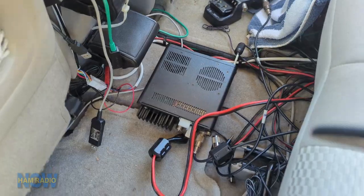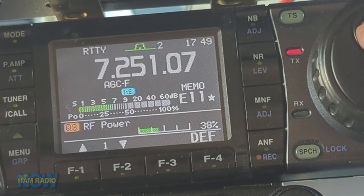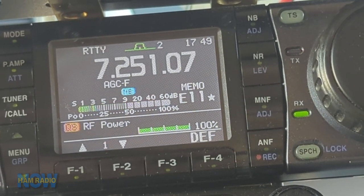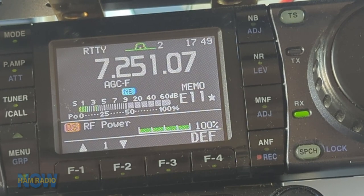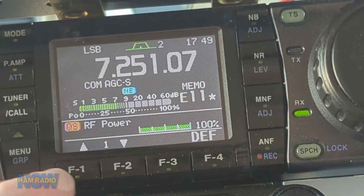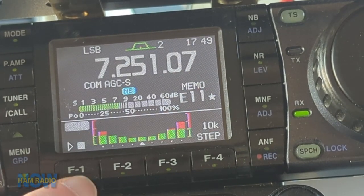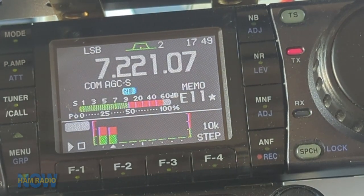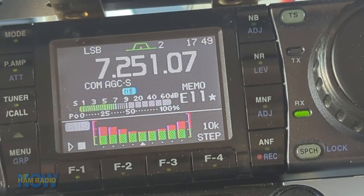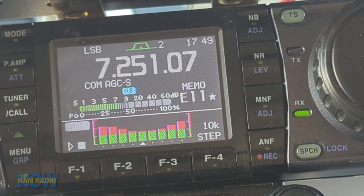Let's give it a test — the acid test. Keying up, raising power, raising power — 100%. Whoa, that worked! Let's do the SWR thing. Very interesting. And just for fun: K4AAQ testing. Knocked me over with a feather — it worked!